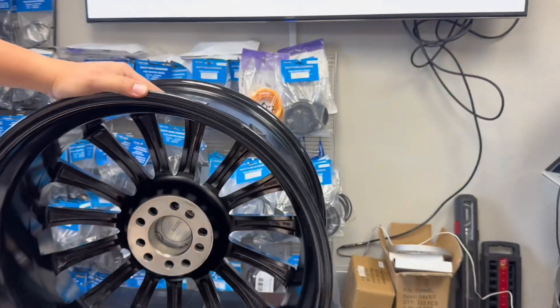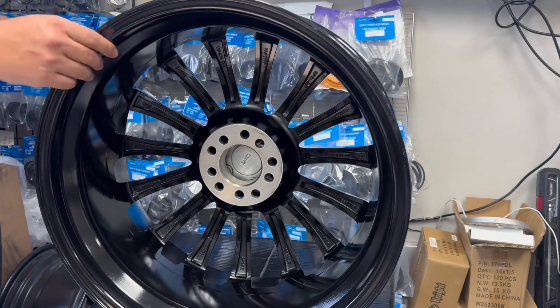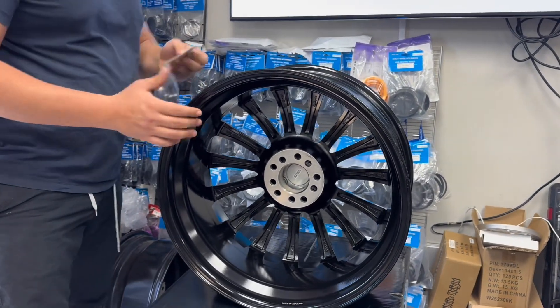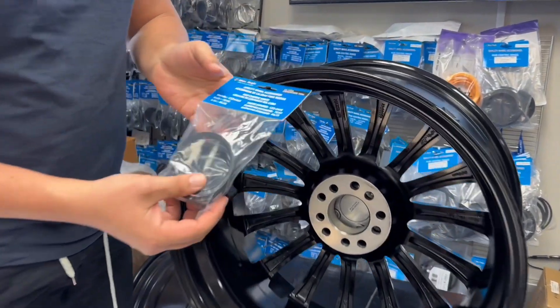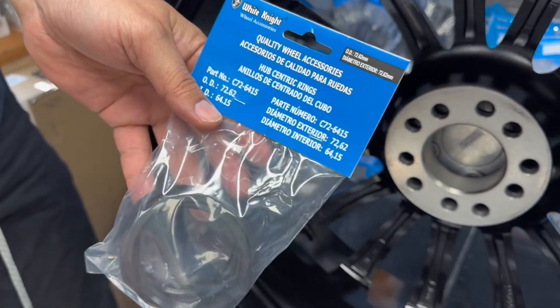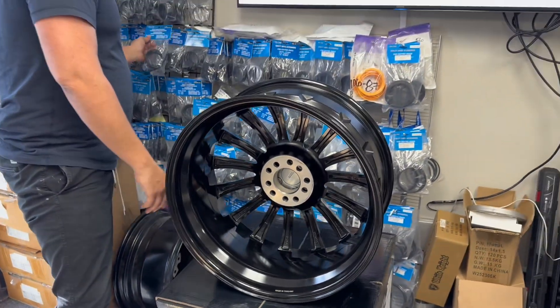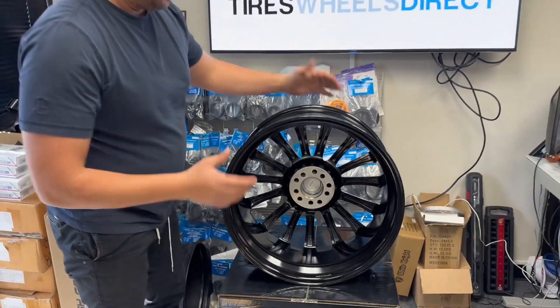On the back side you'll see the dual drilled pattern. This wheel comes with a 72.62 center bore, so you'll need the proper hub rings for your vehicle — for example, a 64mm hub ring for a Honda. Whatever your vehicle requires, we'll provide the correct hub ring to go with it.